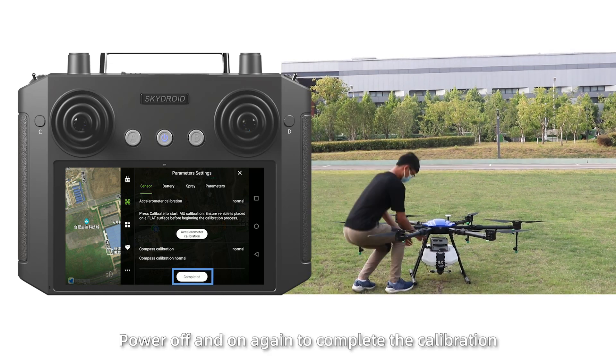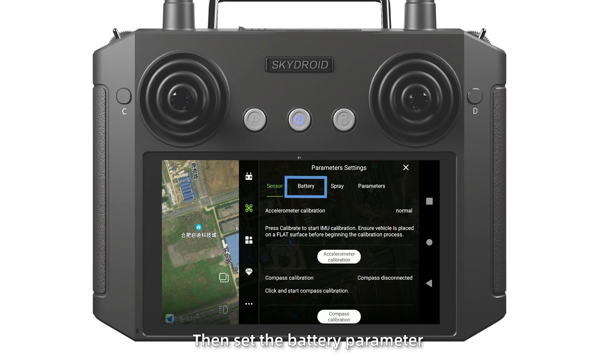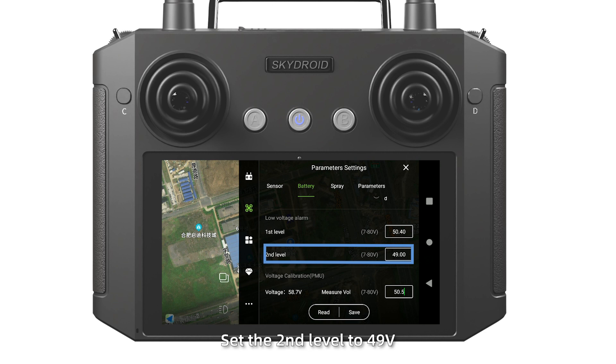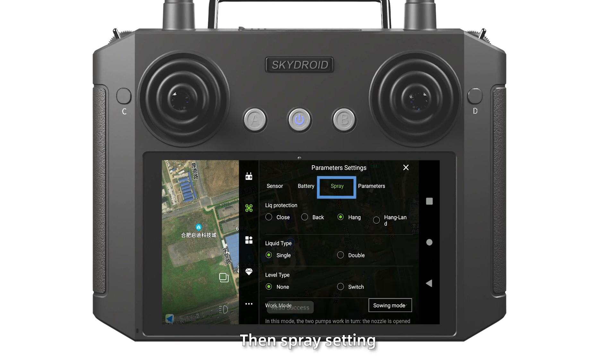Then put down. Power off and on again to complete the calibration. Then set the boundary parameter. Select H1 for low voltage protection. Set the first level to 50.4 volts. Set the second level to 49 volts. The mirror VOL inputs the actual voltage previously measured, 50.5 volts.